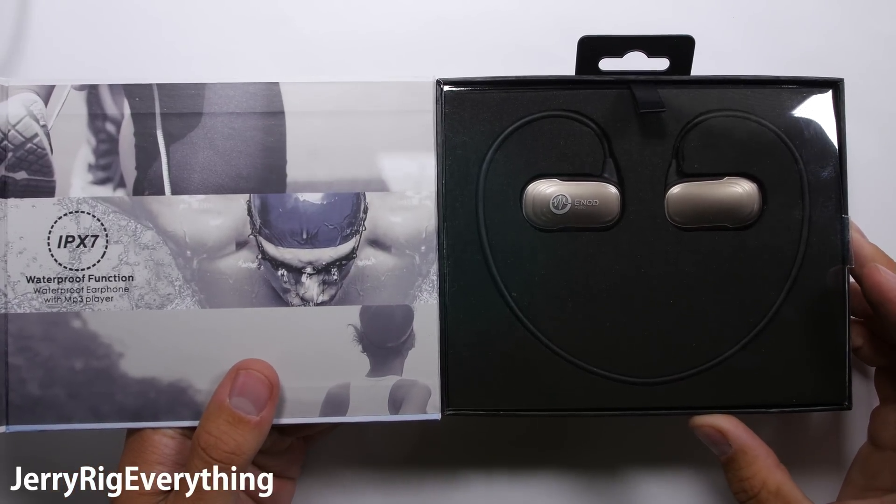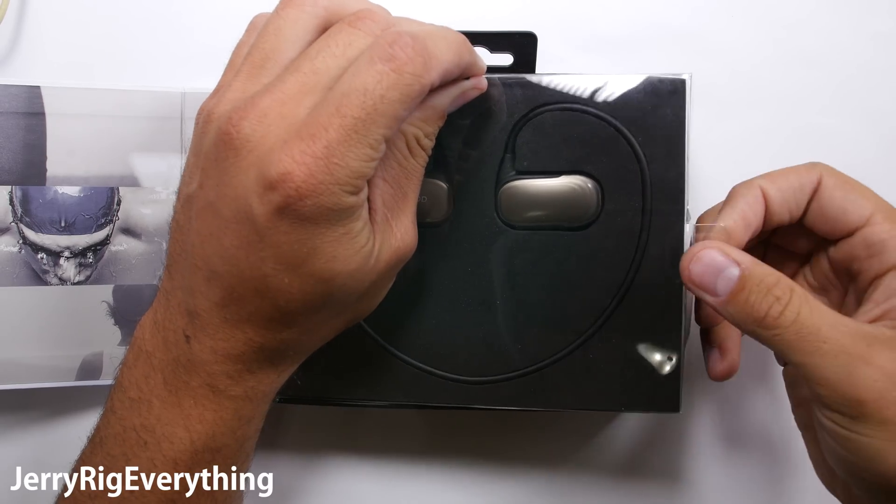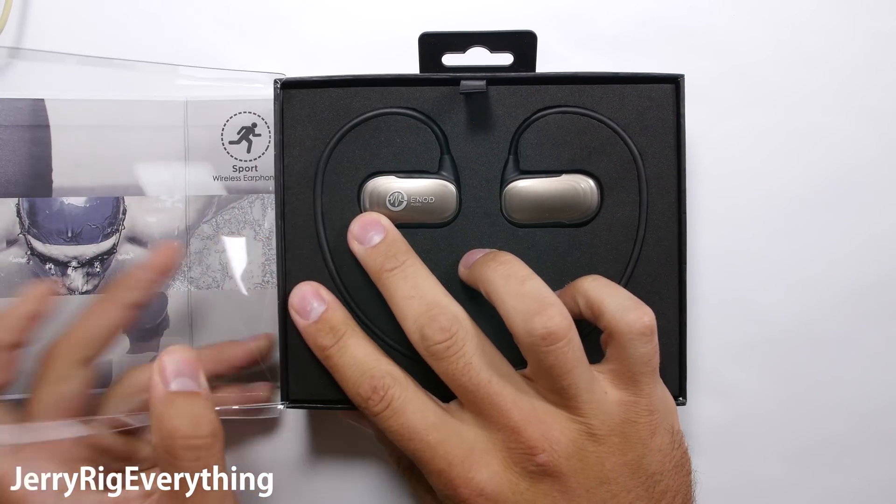These headphones are Bluetooth, but also have 8GB of internal memory so they can function as a normal MP3 player without needing a phone to control them.